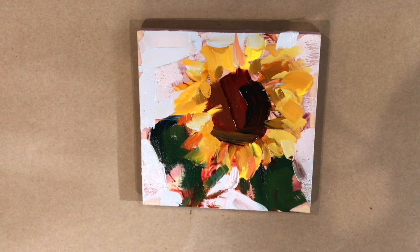That little stem doesn't have it painted all the way — it looks kind of brown and I'm going to add some green to it. But it's starting to come together. Yellow is also a challenging color to paint with because it's so high on the value scale that it's hard to get dark.